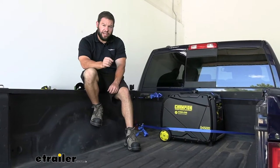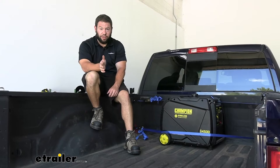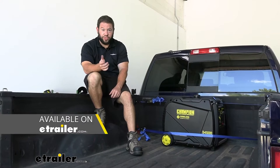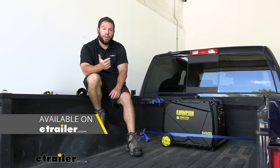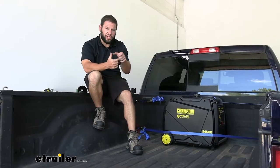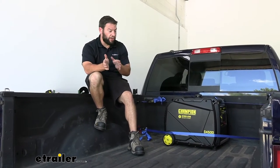Now these are specifically made for your truck bed. The ones we're looking at today are specifically for a Ram 2009 to present. There are different versions for different truck beds, so if you want a Ford, GM, or even a Toyota, there are other options on our website because the backing plate changes its shape and size. Make sure you get the right one for the right truck.